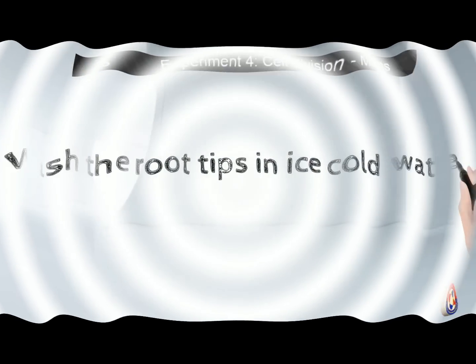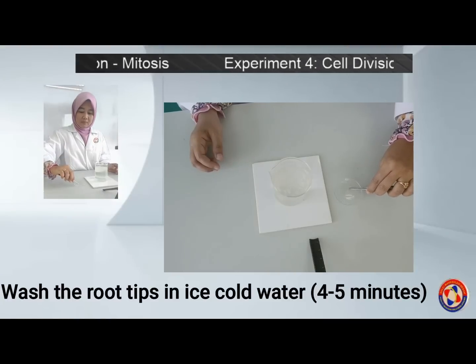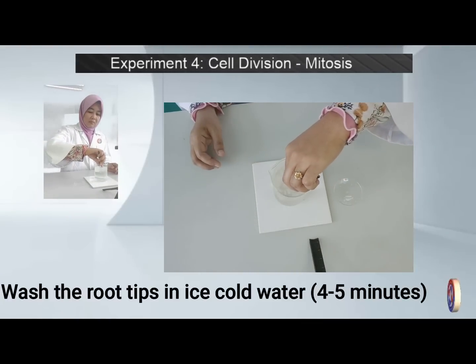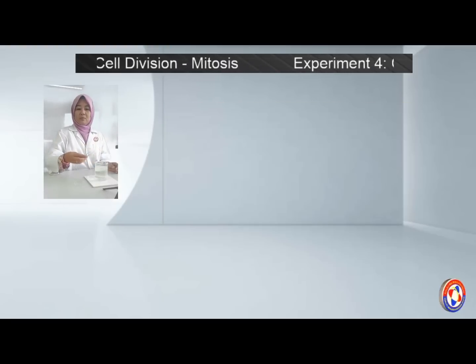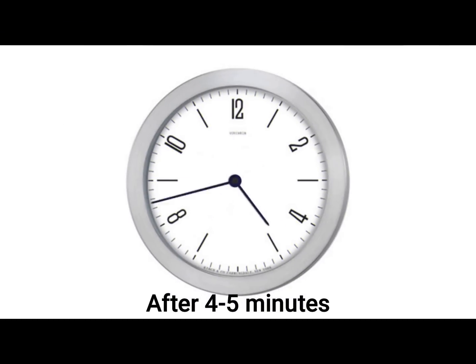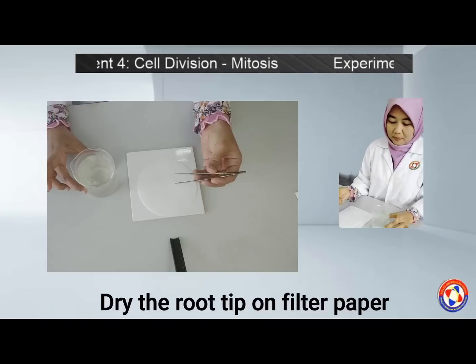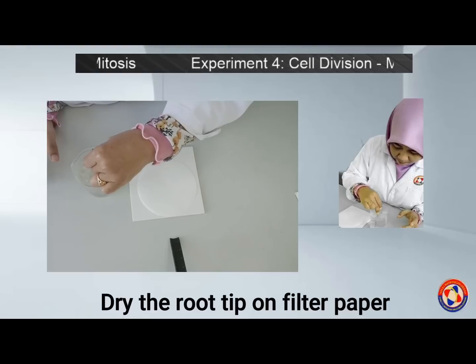Number three, wash the root tips in ice cold water for 4–5 minutes. Make sure the ice cold water you prepared has a higher volume of water compared to the ice, as this will help in the next procedure. After 4–5 minutes, take out the root tips and let them dry on the filter paper.